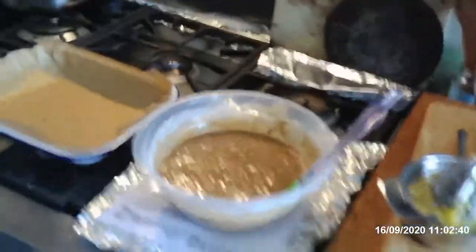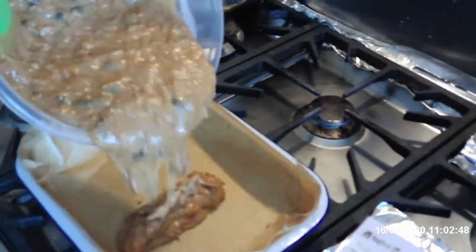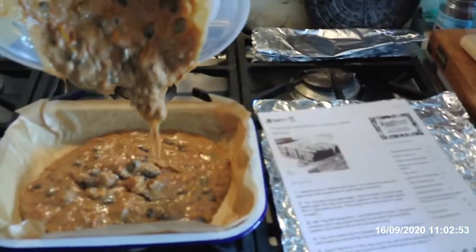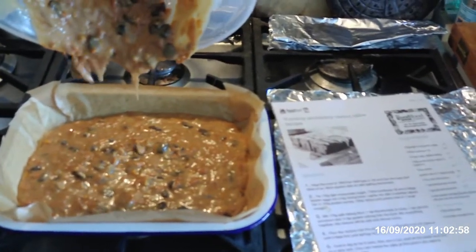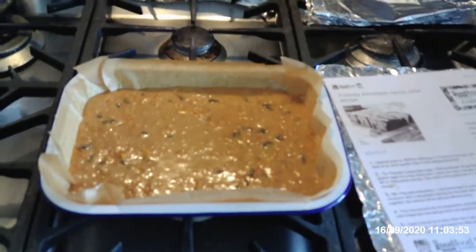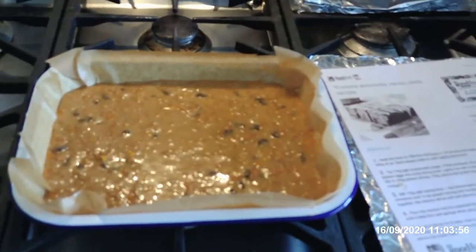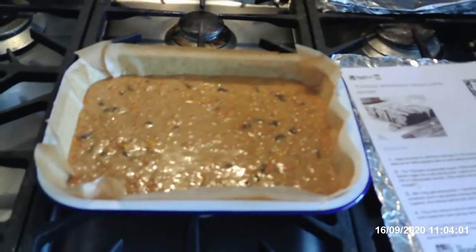So now that's mixed in, I'm going to pour that into the greased and lined container. The oven's on at 160 for fan, 180 for normal. We'll pop this in for 40 to 45 minutes until it's firm and springy.